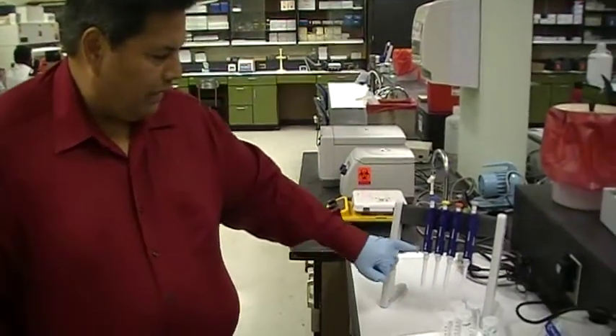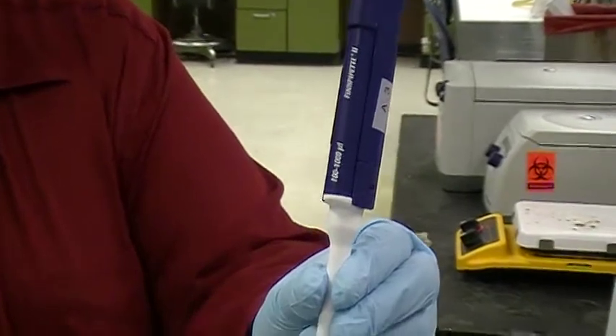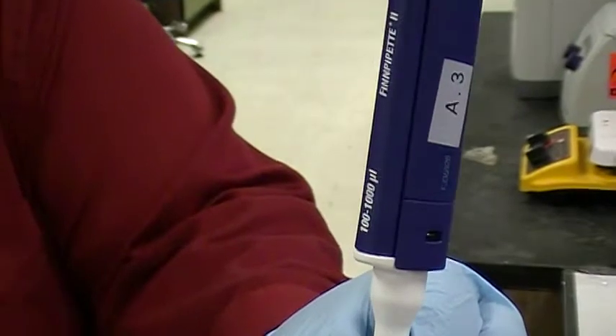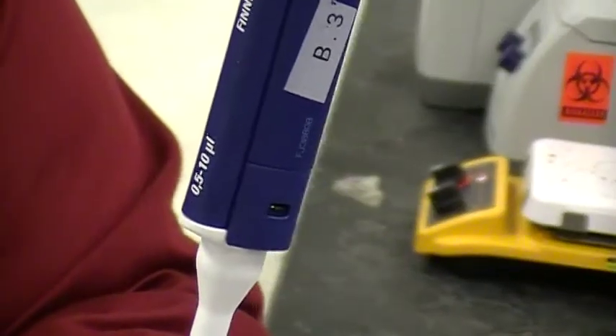The first thing I need to point out is that on the side of each one of these is the range within which you can pipette volumes. The blue one, the P1000, has a range of 100 microliters to 1,000. The yellow one has a range of 20 to 200 microliters. The orange one has a range of 5 to 50 microliters. And the gray one has a range of 0.5 up to 10 microliters.